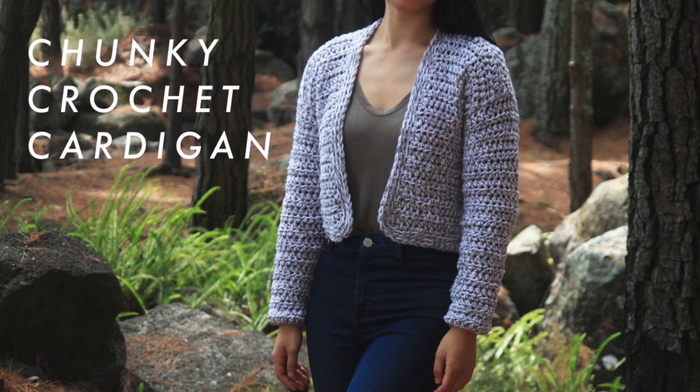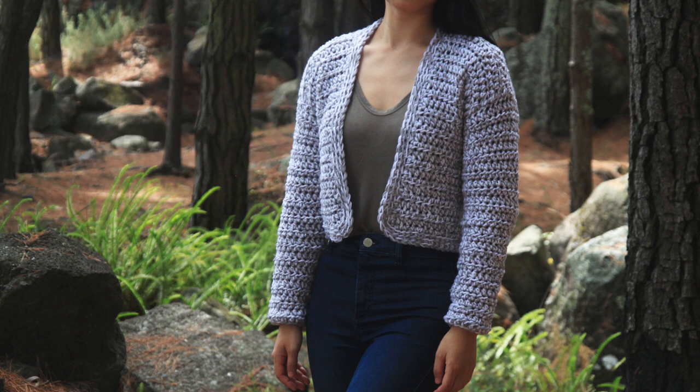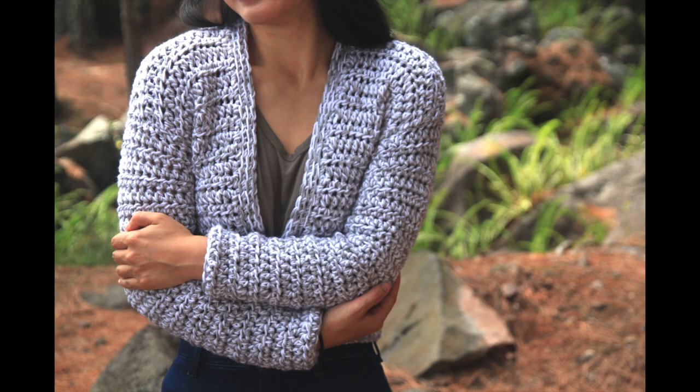Hi everyone, today I'm going to show you how to make this cropped chunky crochet cardigan. I'm making this cardigan in a size extra small, but for all sizes and written instructions check the link below for the PDF pattern.